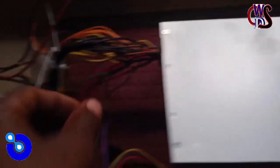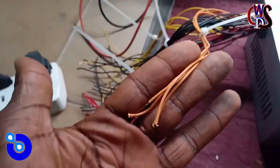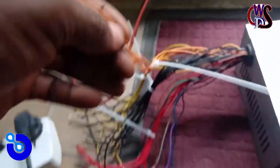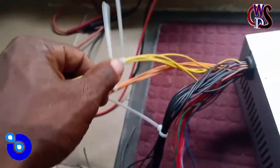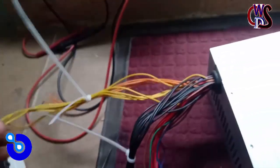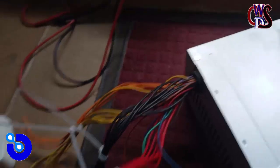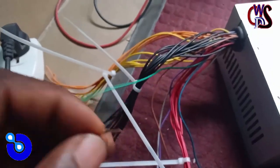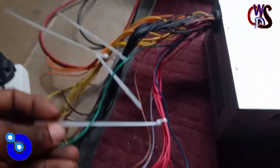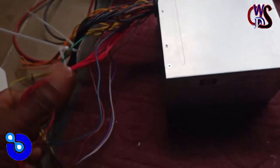I've gone ahead to strip the head off, which you should also do in your case. As you can see, they're already stripped and tagged — all oranges together, all yellows tagged together. Black is the ground, red is plus 5 volt, and green is the start button for this power supply. You have to connect it to one of the black terminals in order for it to be active.